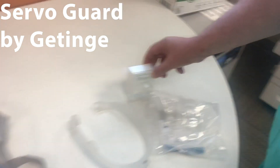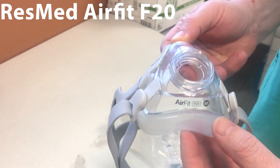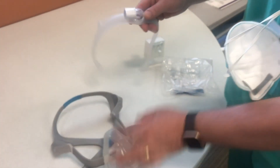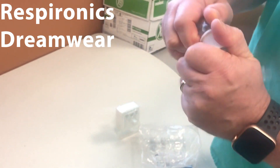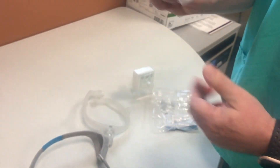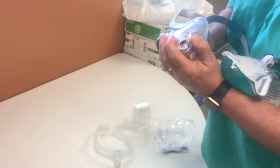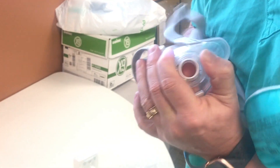So let's take one of these. I'll use the AirFit F20 — this is a medium size mask, and it'll also work for the large size mask. This is from a Dreamwear CPAP, so if you take off the connector off the Dreamwear CPAP, you can actually push it through — it takes some work — but you can push it through your ResMed mask, like so.